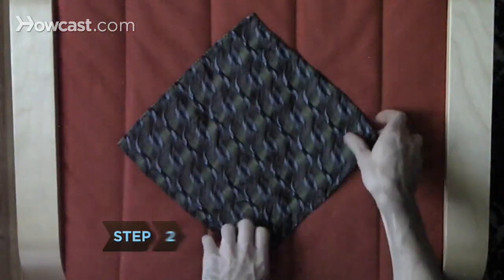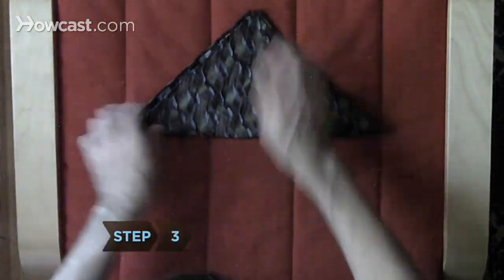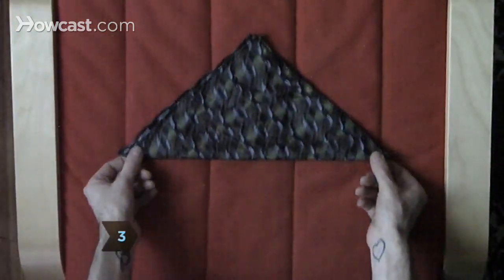Step 2. Position the pocket square flat on the table in a diamond shape. Step 3. Fold the bottom corner up to meet the top corner, forming a triangle.